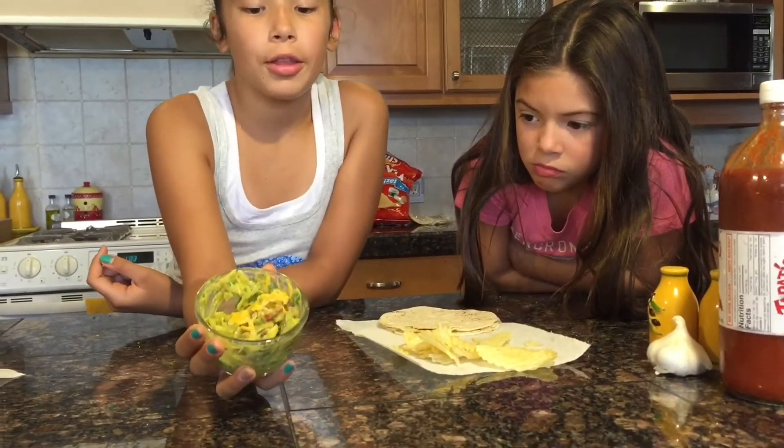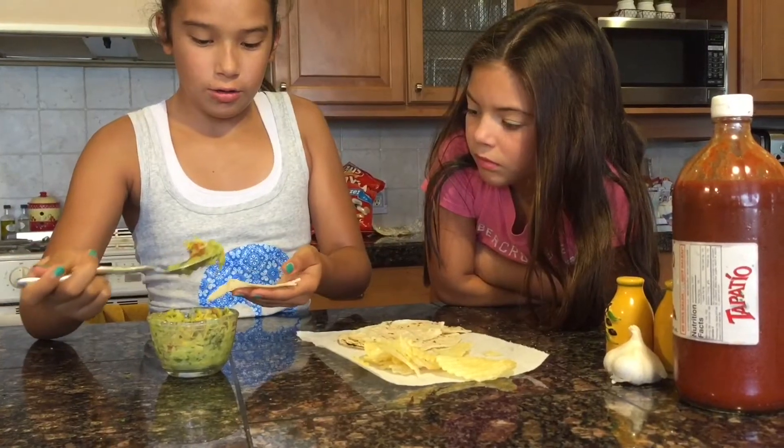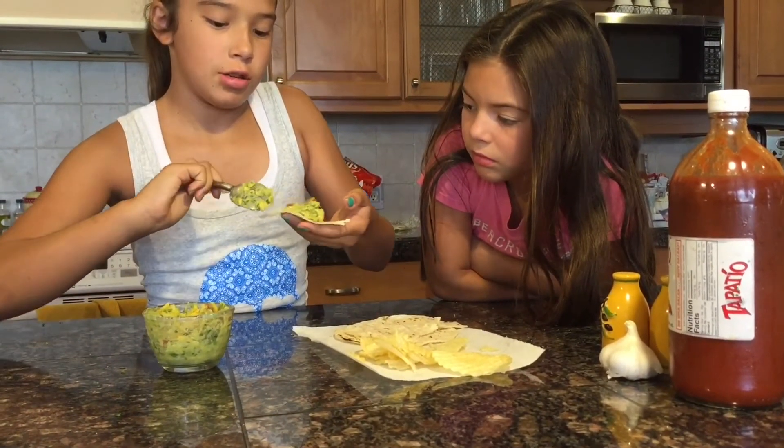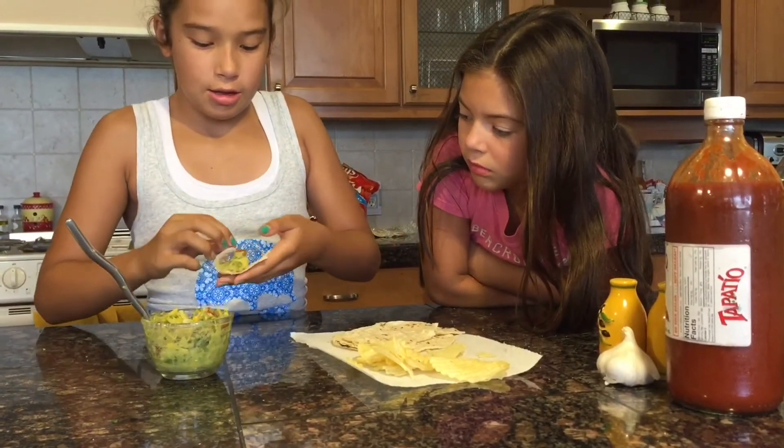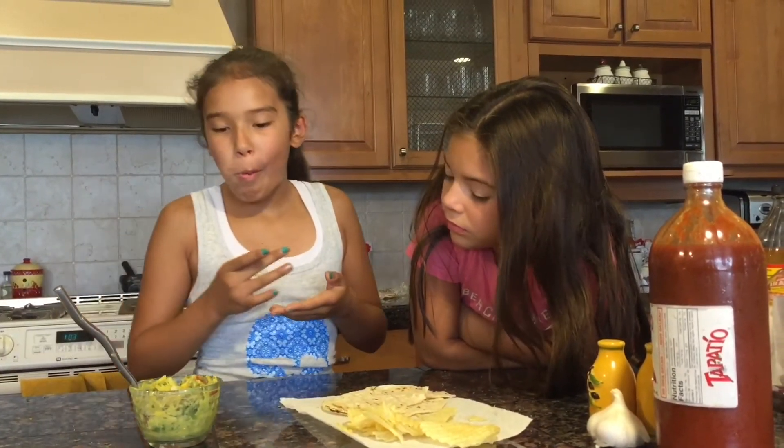Here's the guacamole with cheese. And we heated another tortilla. Here's the cheese — put it in there. Mmm. It's better with cheese.